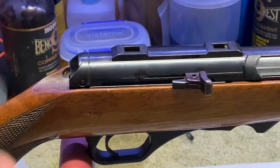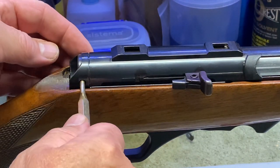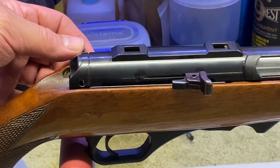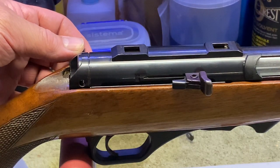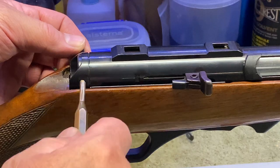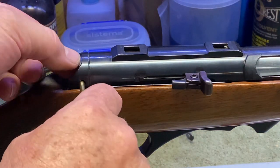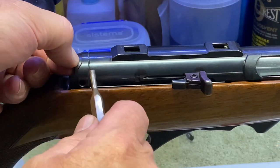Put that aside. With your punch, just insert it and push the pin out. Now, unlike old English firearms which used to come out from right to left, it doesn't matter on these HK firearms. So push your pin out and put it aside, then you can pull your buffer carrier out.